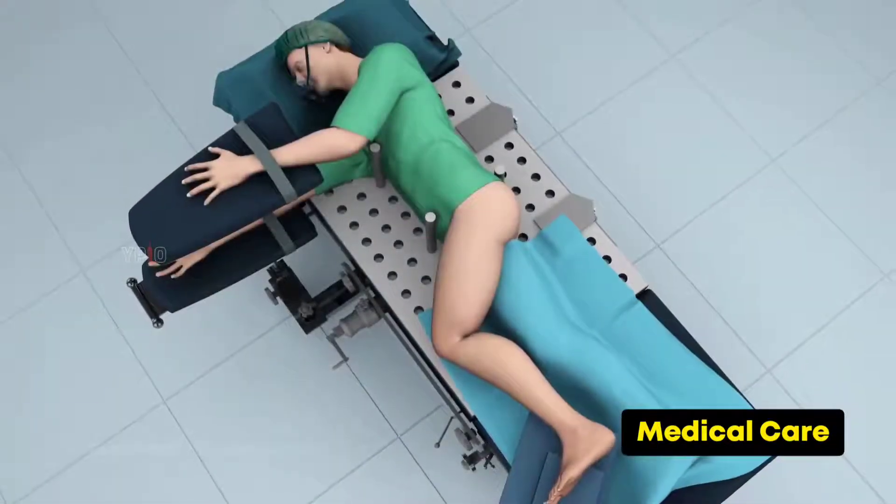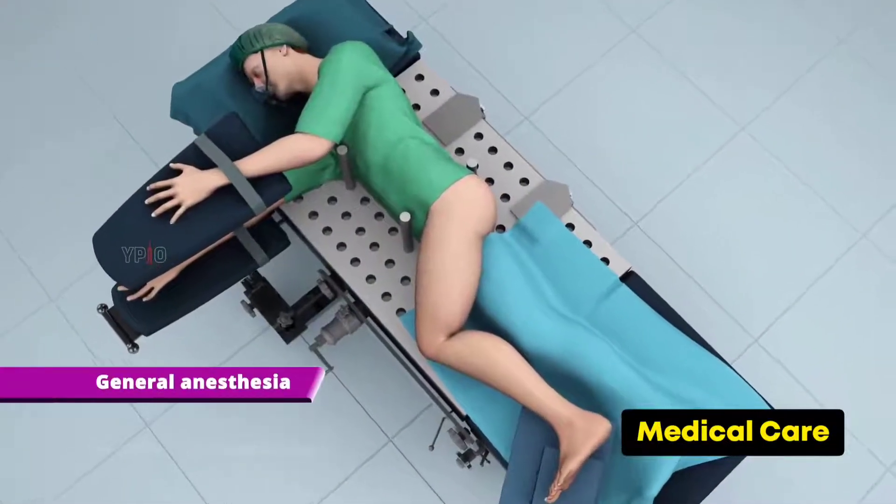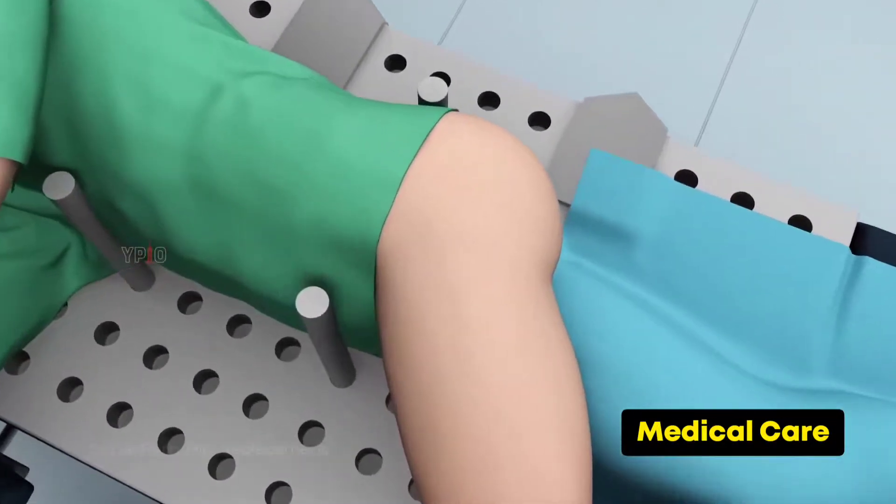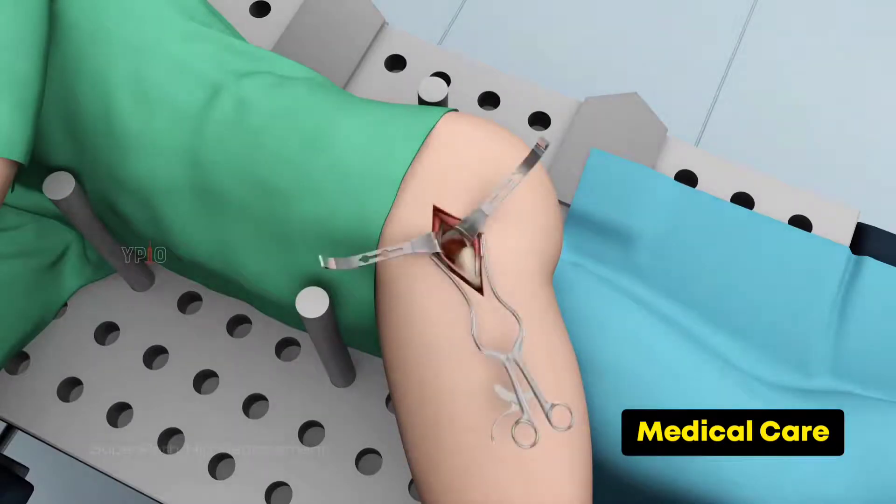Super path hip replacement is performed under general anesthesia. You will lie on your side for the procedure. A two to three centimeter incision is made on the side of your hip. Your surgeon retracts the buttock muscles and tendons.